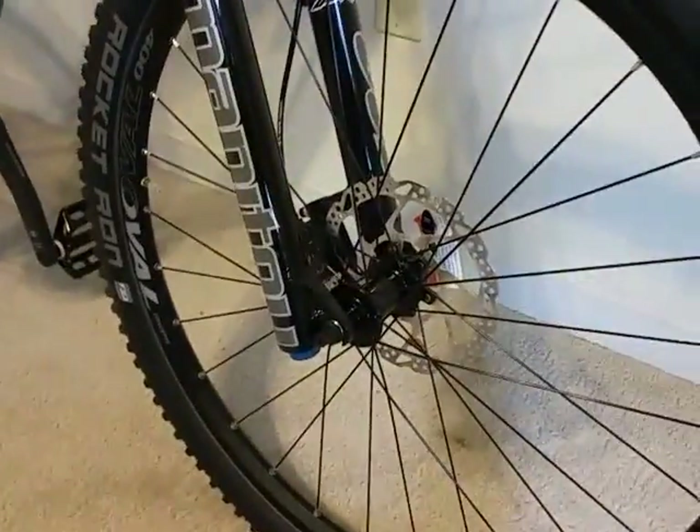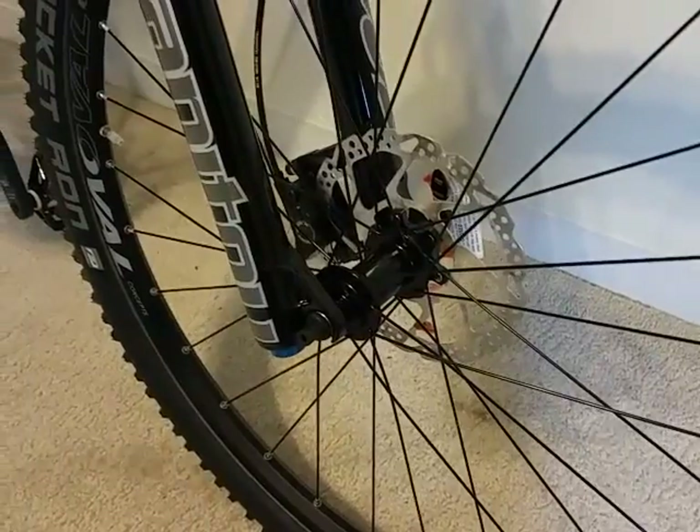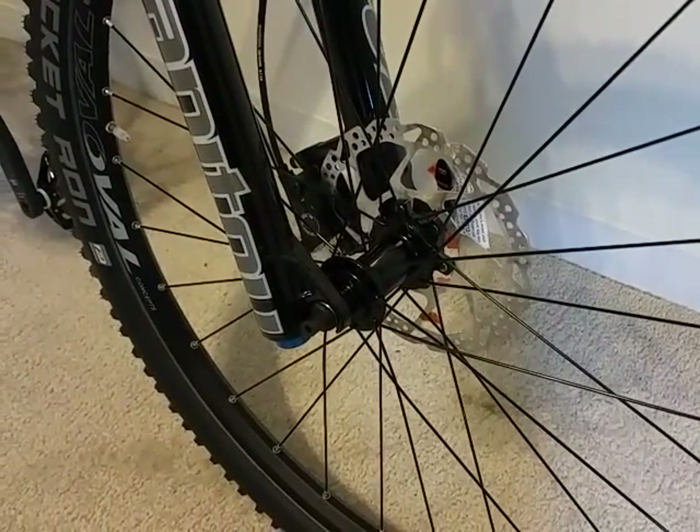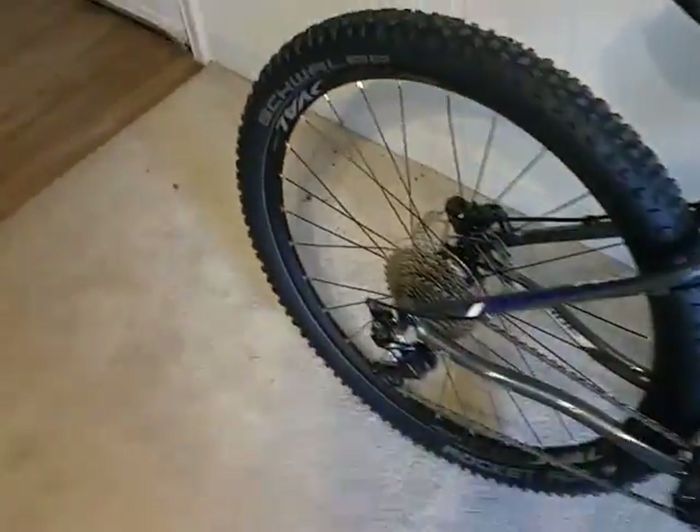Another great part of the bike is the disc brakes. They are hydraulic Shimano Deore M615 with a 180mm rotor in the front and a 160mm rotor at the back.